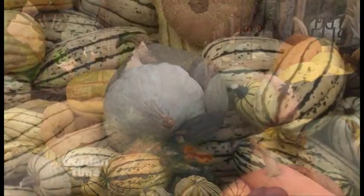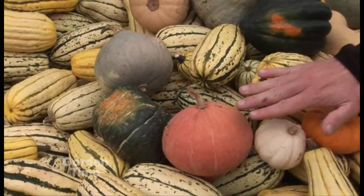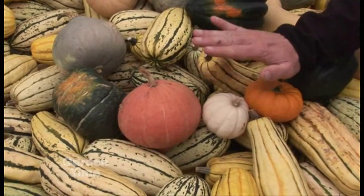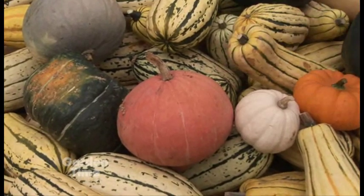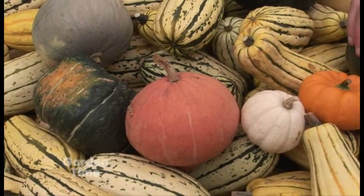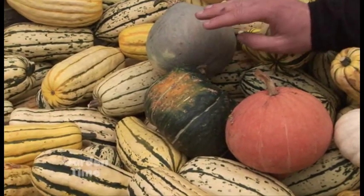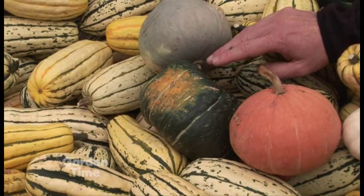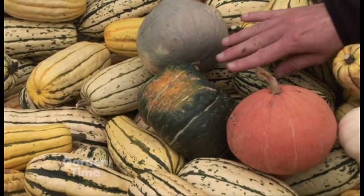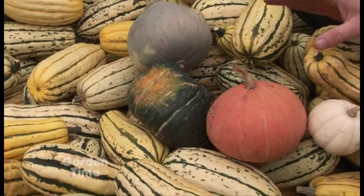It would feed like 25 people! This is actually called a gold nugget, which is by far the best keeping squash. This will hold for months in your garage or in just a cool place in your house. This one, on the other end of the spectrum, is called a buttercup. This one actually doesn't keep very well — probably about two to three weeks in your garage or a cool place. But it is the most dense squash per the size of it, and it is very, very sweet. One of our best sellers.